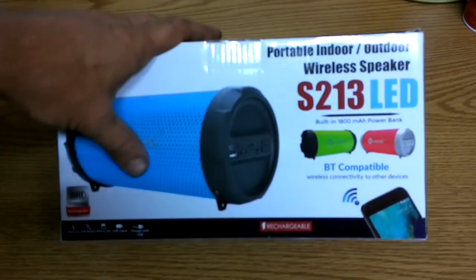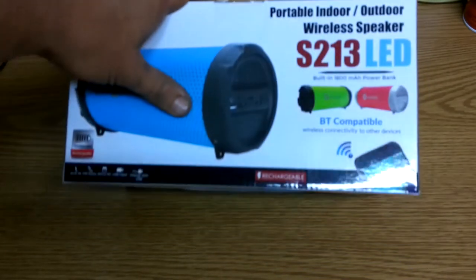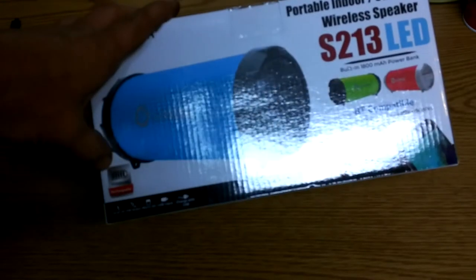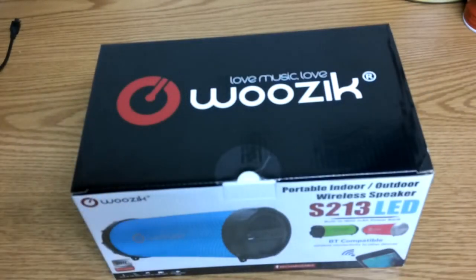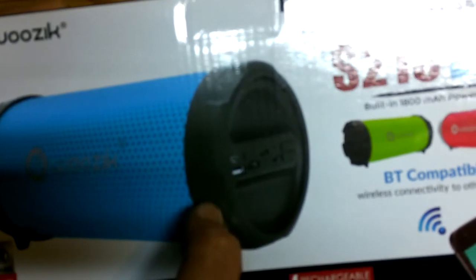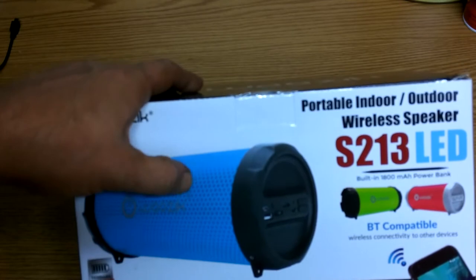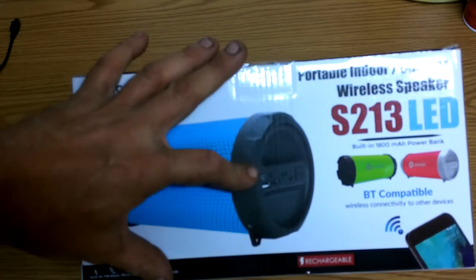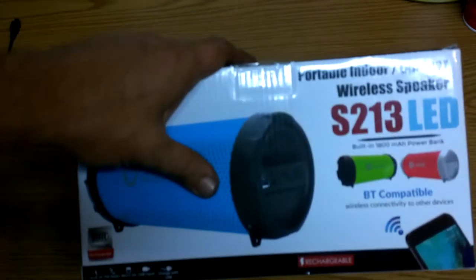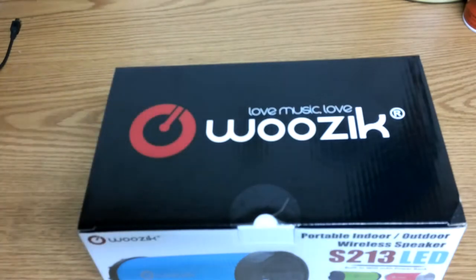What it is — it's a portable indoor-outdoor wireless speaker, and this one's got the LEDs in it. They have them cheaper online, but the reason I got this one was not so much because of the lights. It's because it's got an 1800 milliamp hour battery — the other one was 1500. You can also charge your phone or your camera with this, so it's also like a power pack. It's got USB ports, auxiliary in, a built-in FM radio, and a micro SD card slot. Let's open it up and see what we got.